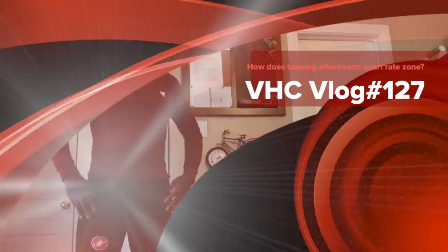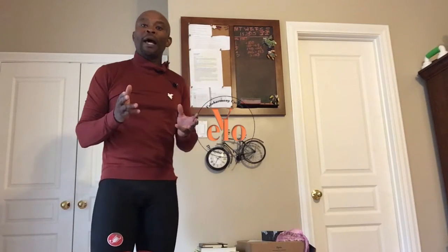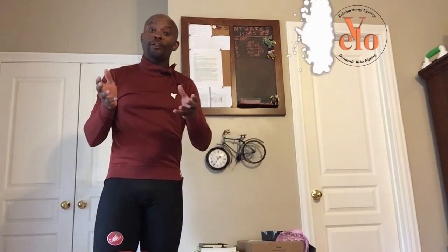Hello legends, Eldred here. Welcome to Velo Harmony. Today I want to talk about the impact of training on heart rate zones.